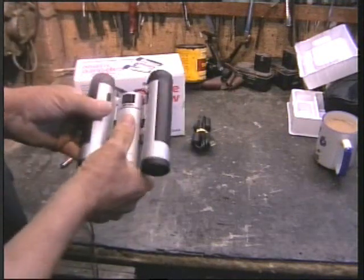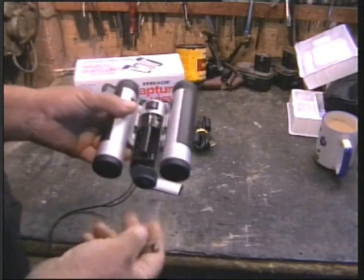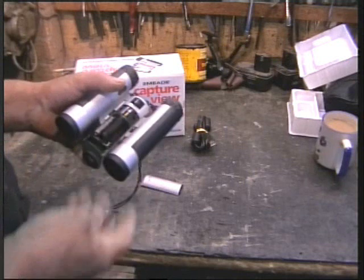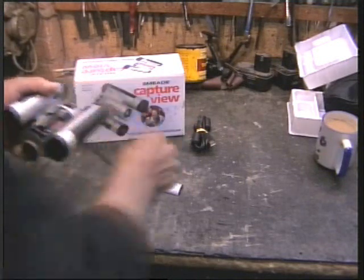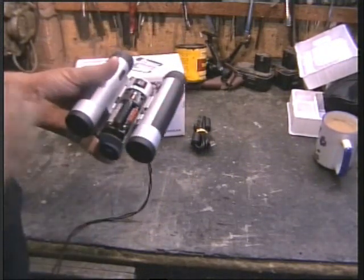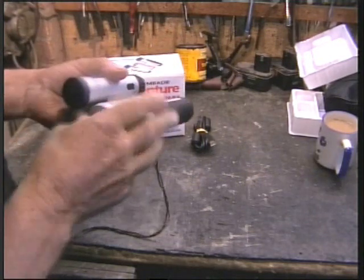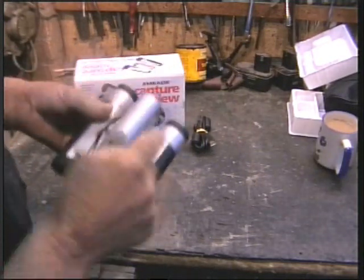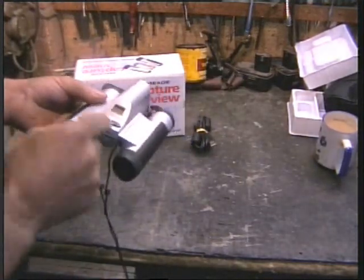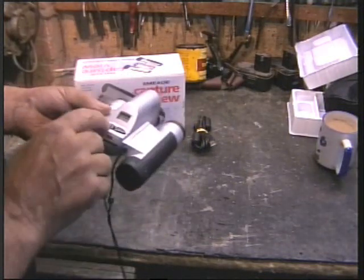The Achilles heel with this thing is it takes two AAA batteries. Now I didn't get instructions, but from what I've read, the instructions say to take out the battery when not in use. In this case, if you don't take out the batteries they'll be dead in two days because they drain even though the thing is switched off — that's the Achilles heel.